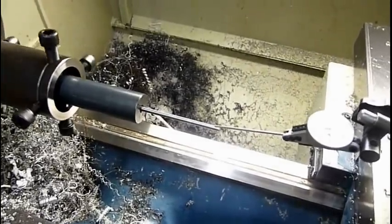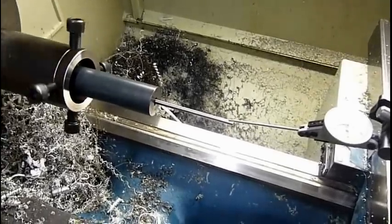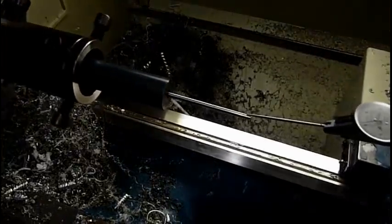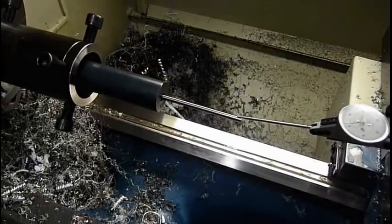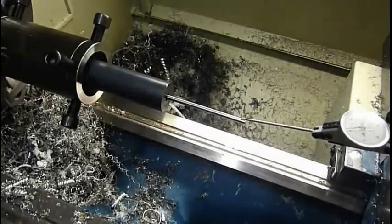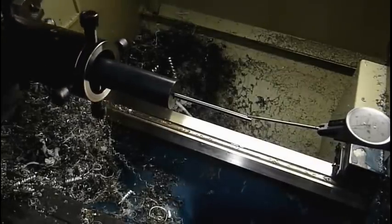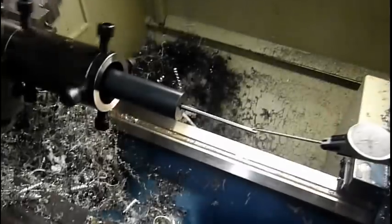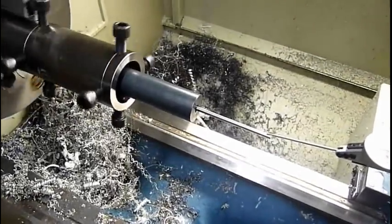My .50 Razorback barrel — I sent it out and had it done, and if you look inside, the throat's off the rifling by almost a thou, maybe a couple thou. But it shoots amazing, so it's not really a big deal. If I was shooting for super match grade, then I'd dial it in absolutely perfectly. But then again, I would have spent $300 or $400 on the barrel, not $50 or $60 from Green Mountain.